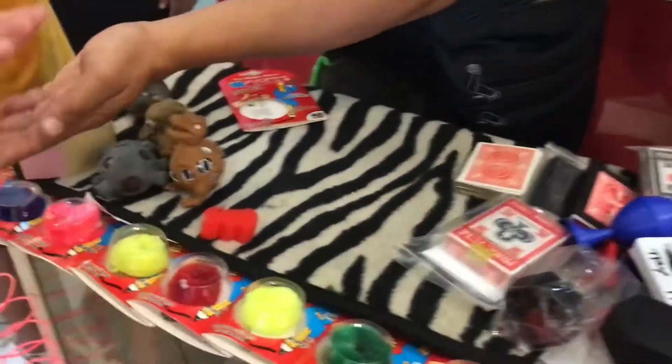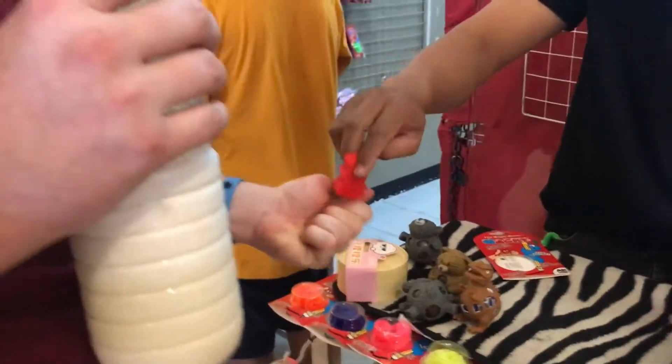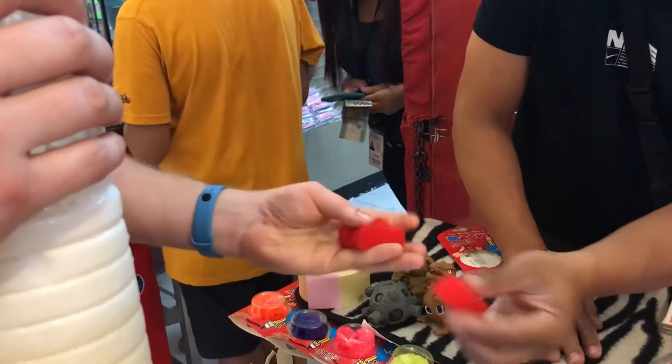How about you, sir? Close your hand tight. Okay, sir, from here, I try to put another one inside. One, two, and boom. Open it. Whoa! That's three. One, two, and three.